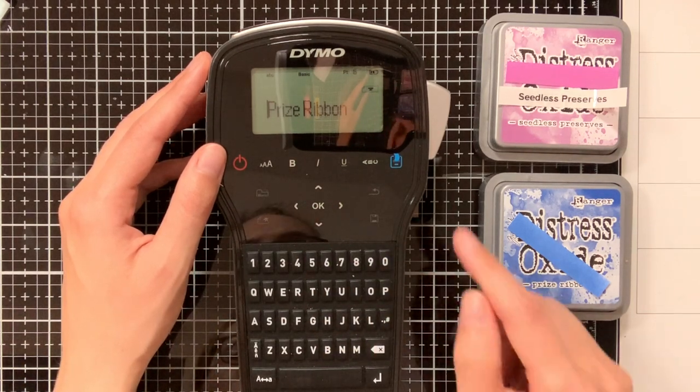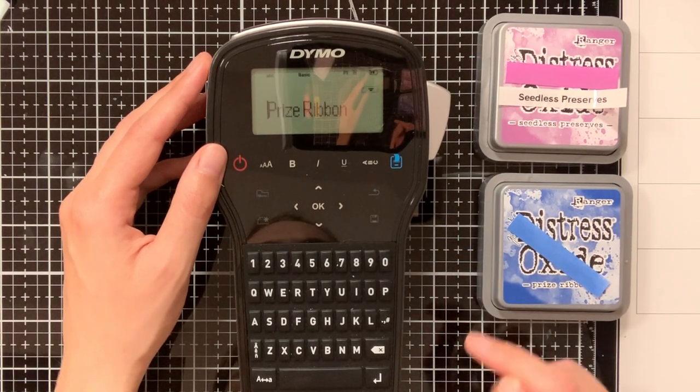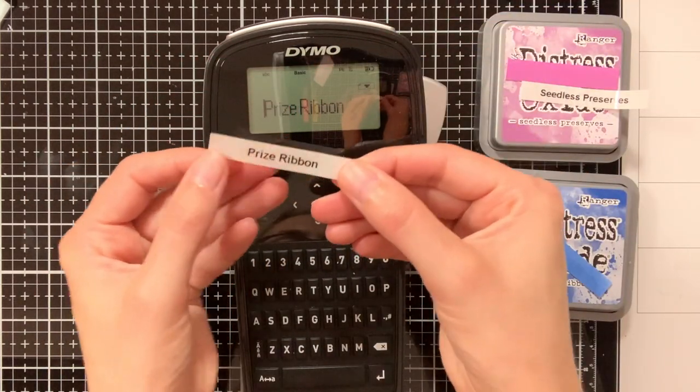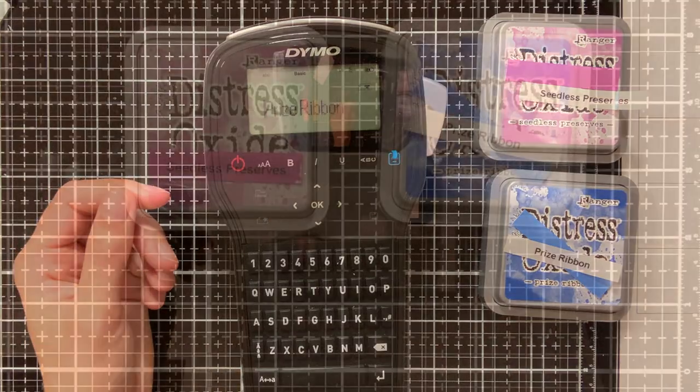One of the things I really like about this label maker is that it has a QWERTY keyboard. When I searched for label makers I noticed that not all of them have that, but it makes it really easy to create your labels.